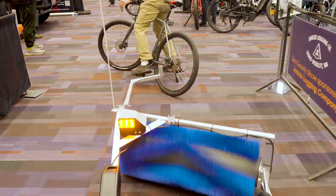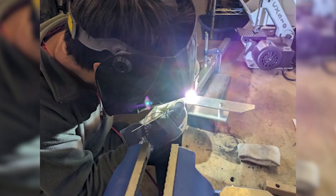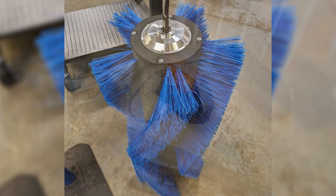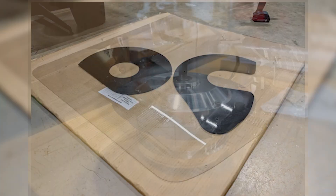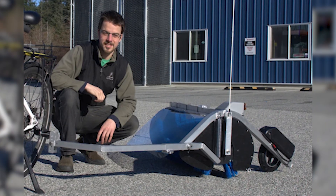Building it entailed doing the full 3D design as a mechanical engineer, plus welding the frame himself — learning from YouTube videos and a second-hand welder — in aluminum. The brush is a custom-made unit from a manufacturer in Vancouver, the battery is from Grinn, and the motor integrated into the brush core is an electric scooter hub motor.